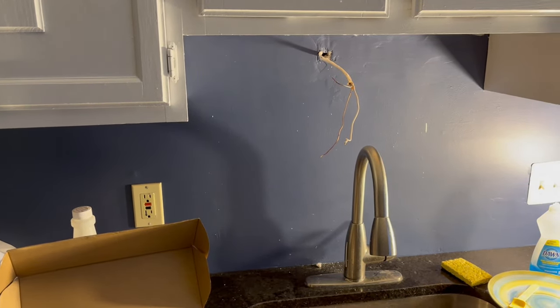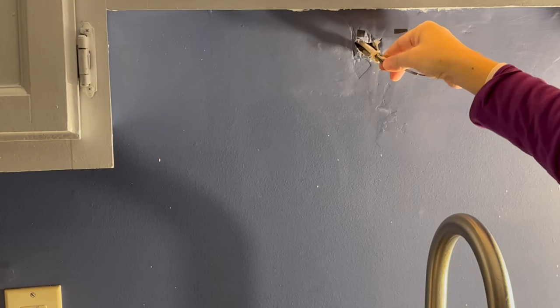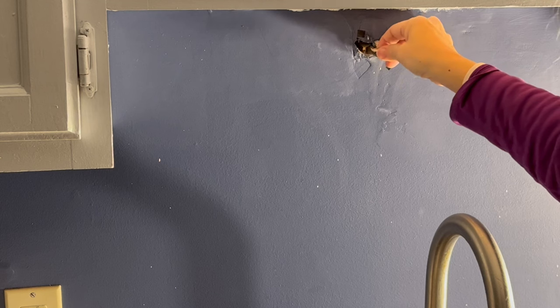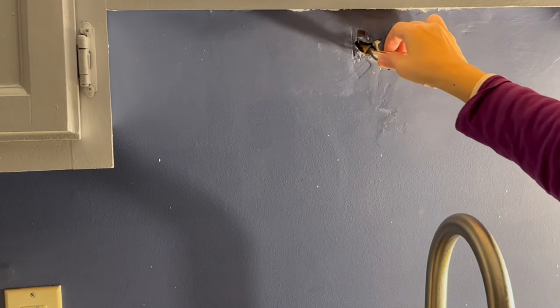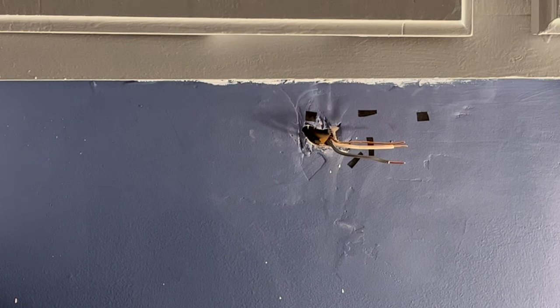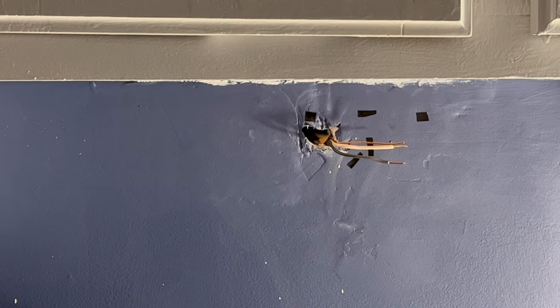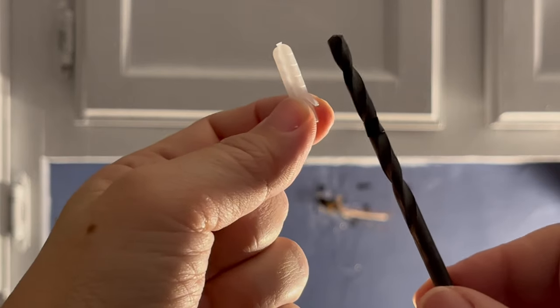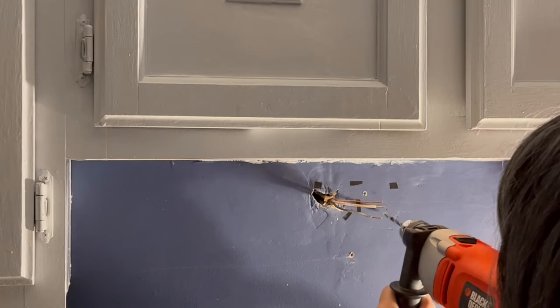See how the wires are coming out of a hole that's not in the center of this back wall? To work with this, I trimmed, stripped, and then bent the wires to allow them to fit through the side of the ring plate, since the wires can't come out from the center of the ring plate because the ring plate will be centered on the back wall. Now I'm going to install these drywall anchors for the screws.